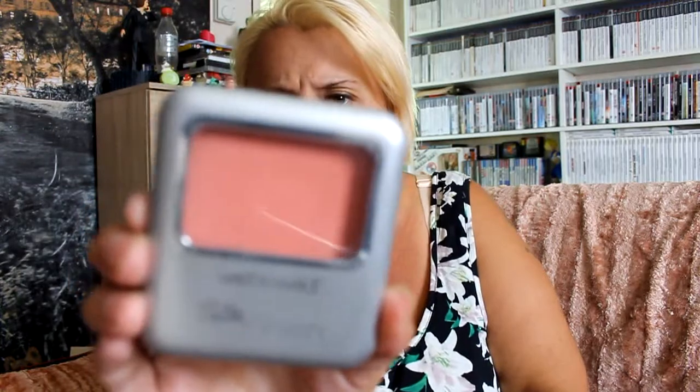Then I picked up another Avon item - this is True Colour. You've got a white colour and a shimmery brown, and it's called Healthy Glow - 20p. Then we've got a Wet n Wild Silk Finish - I think this is a blusher. The film on it has never been off, it looks pretty much unused to me. That's that one, 20p.